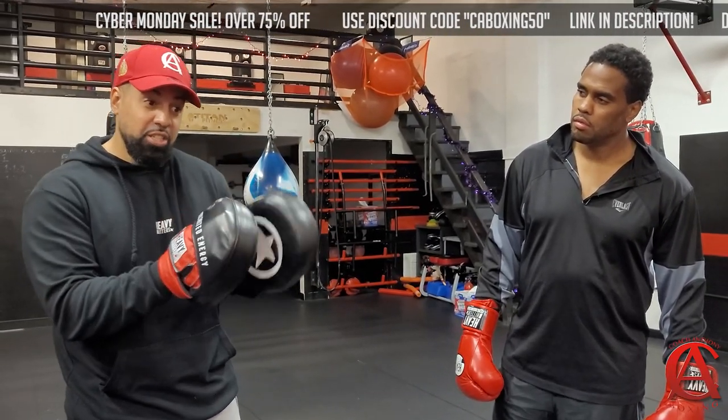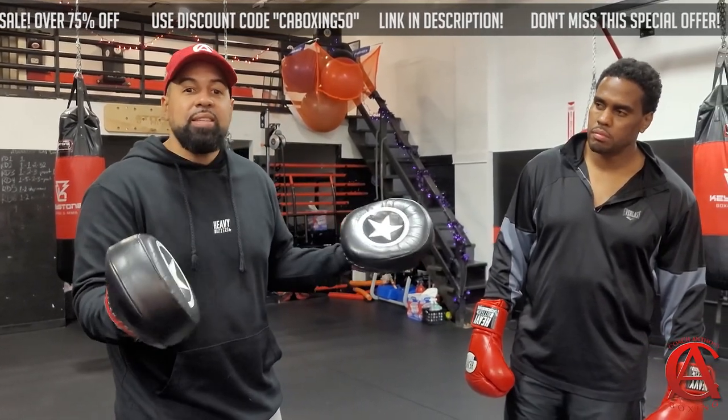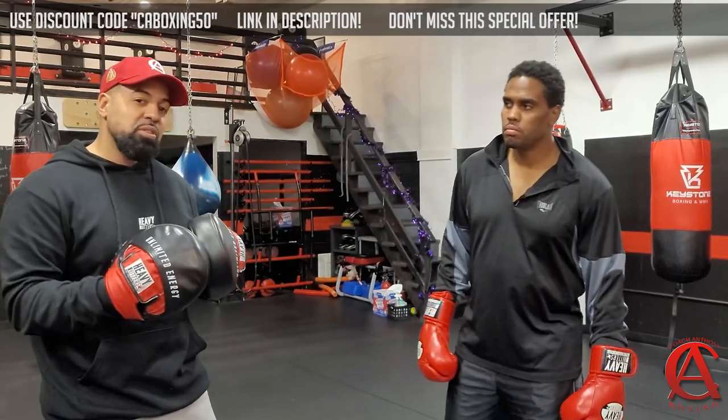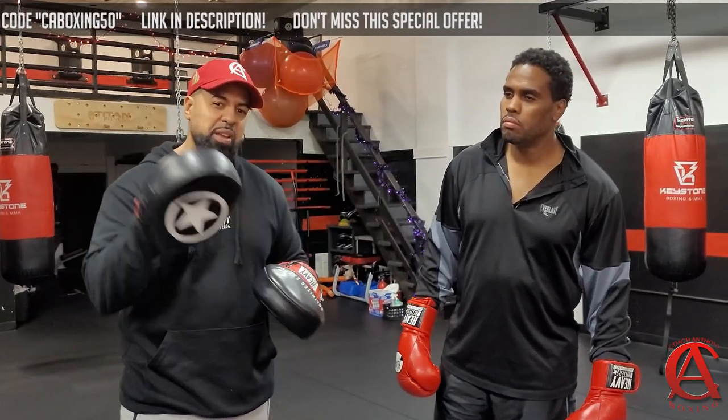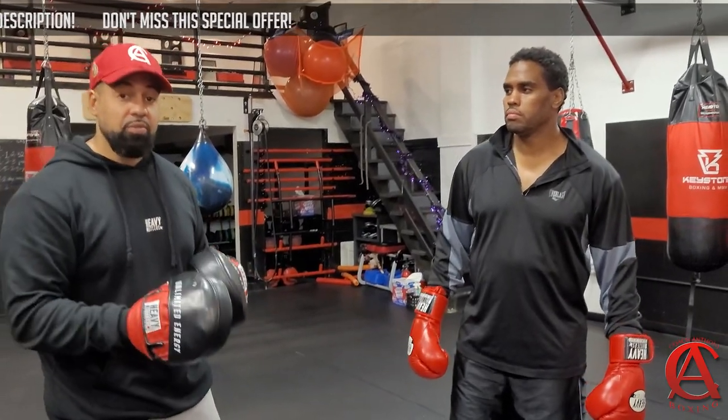Typically, we tell guys: don't look for the knockout, look to land the shots, and let the knockout come. Sometimes when you try to force the knockout, that's when it never comes. You can never guarantee that you're going to knock somebody out, even if you did everything properly, but you can always maximize what you can get out of a punch.